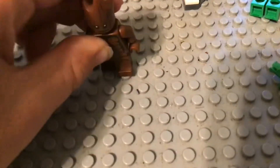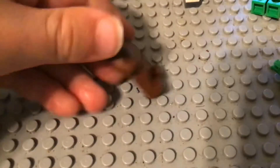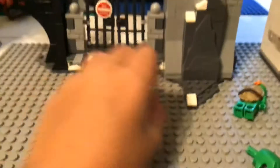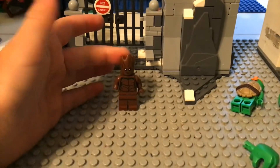And Groot. I just took off his hand because he used his hand to make Stormbreaker. That's what he looks like.